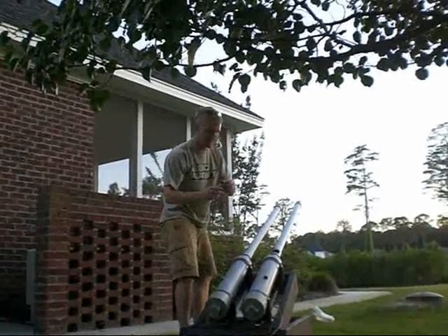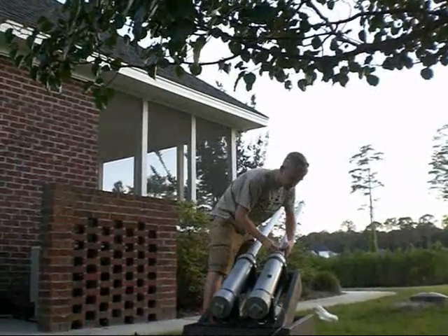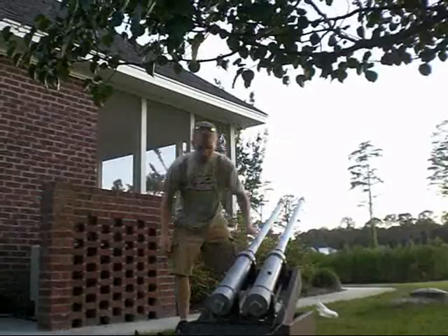Same thing here. Load it into the sabot, get a little crap off it, load it into the barrel, push it up in there nice and snug, roll the barrel over, and you're good to fire.